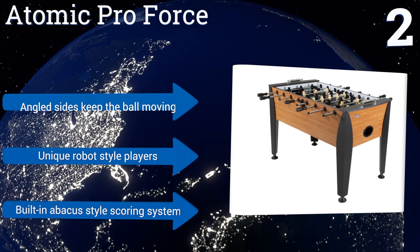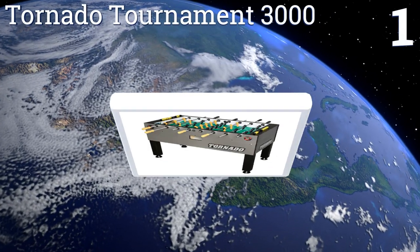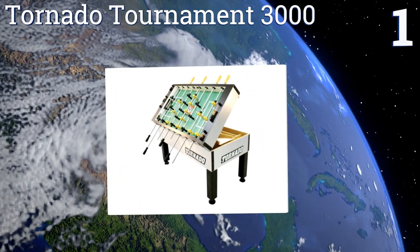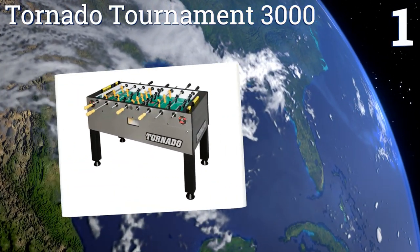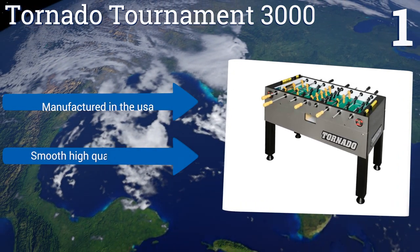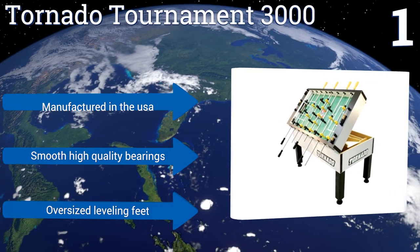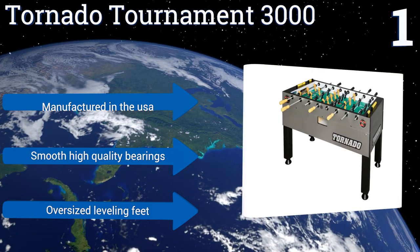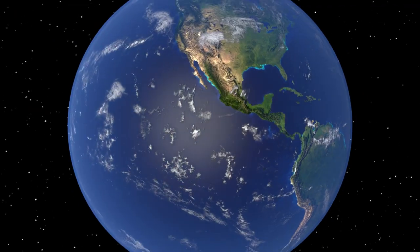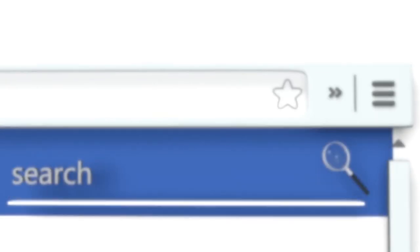Taking the top spot on our list, if you're looking for some fast action games, the Tornado Tournament 3000 fits the bill. It's equipped with patented Tornado players with sharp corners and an improved cross section allowing for better ball control, whether shooting for a goal or passing. It's manufactured in the USA with smooth high-quality bearings and oversized leveling feet.